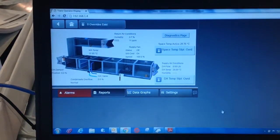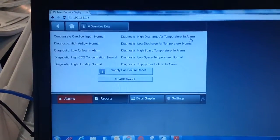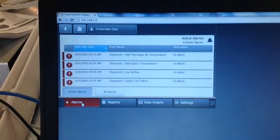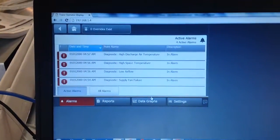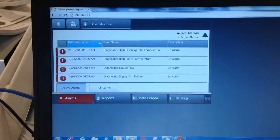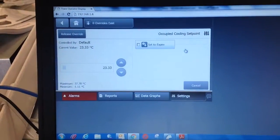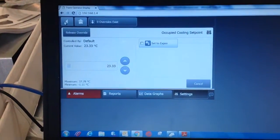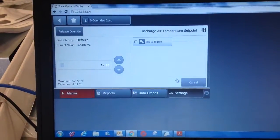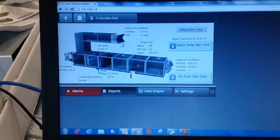One quick item to note on the supply air conditions: the last item listed as humidity is going to be removed and edited out — it was a duplicate. The only humidity sensor in the system per the design is in the return air ductwork. Now we're clicking through the different screens showing alarms, how to clear alarms, and the overrides available — both space temperature setpoint and discharge air temperature setpoint.